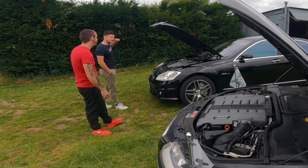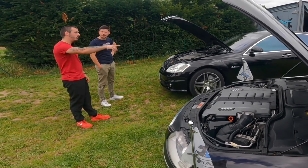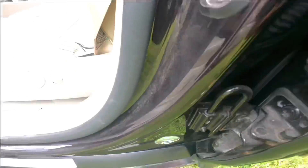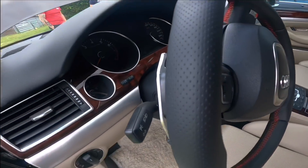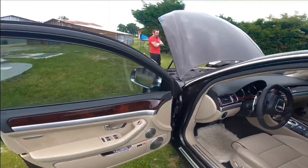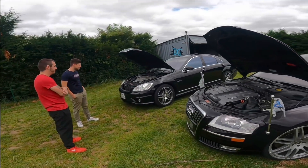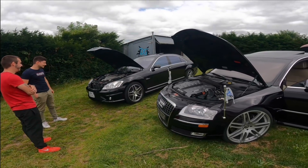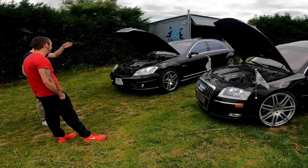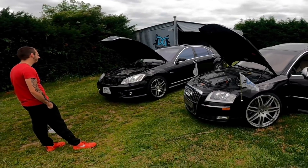Il y en a plein qui disent que ça doit être mou, mais absolument pas — t'as 450 chevaux. Mon châssis est full alu. Je sais pas si toi, c'est pareil. Elle est quand même plus lourde que la tienne, c'est marrant. Bah, t'as plus d'options — c'est les options qui font le poids. Moi, j'avais déjà eu la chance d'essayer la A8, je sais que ça marche. Et ça, la S63, c'est un missile. C'est assez étonnant de voir une grosse voiture comme ça se déplacer aussi vite.